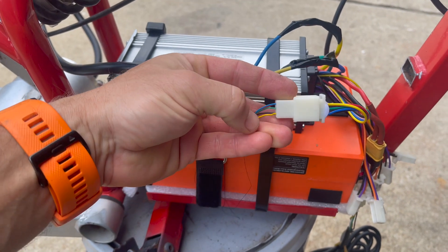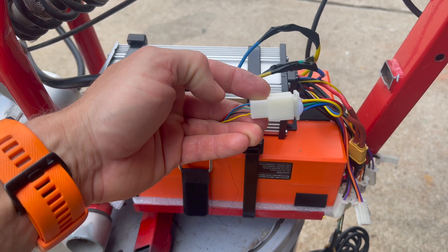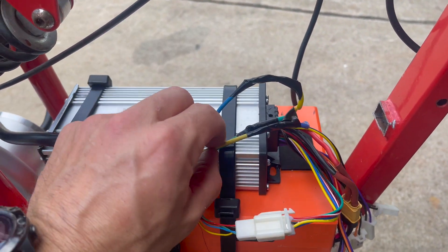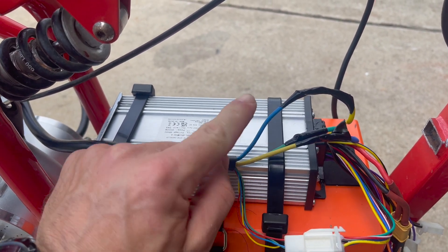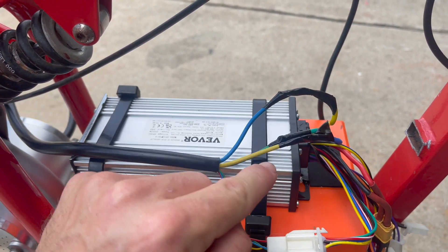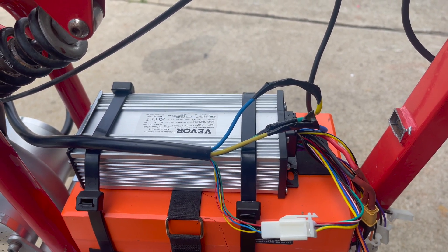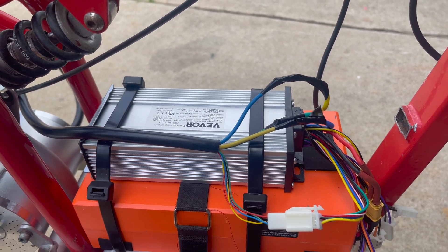Yellow is now going to blue on the controller side, and blue is going to yellow on the controller side from the motor. Green stayed with green — we didn't mess with that. Blue went to yellow, and yellow went to blue on the controller side. And that's it — now she's going forward. Any questions, dudes, leave them in the comments.